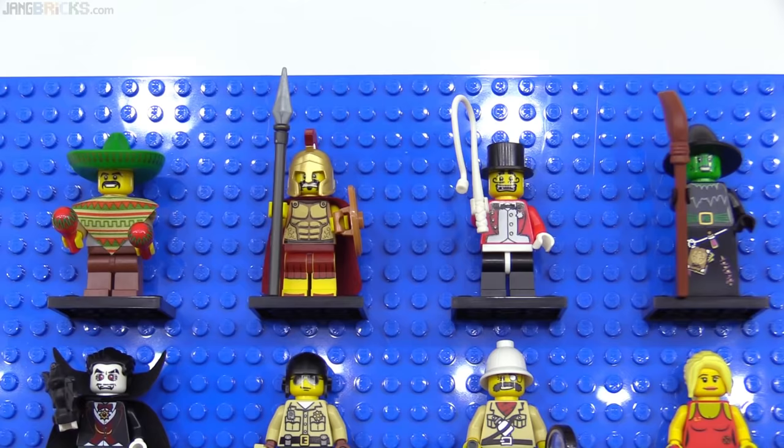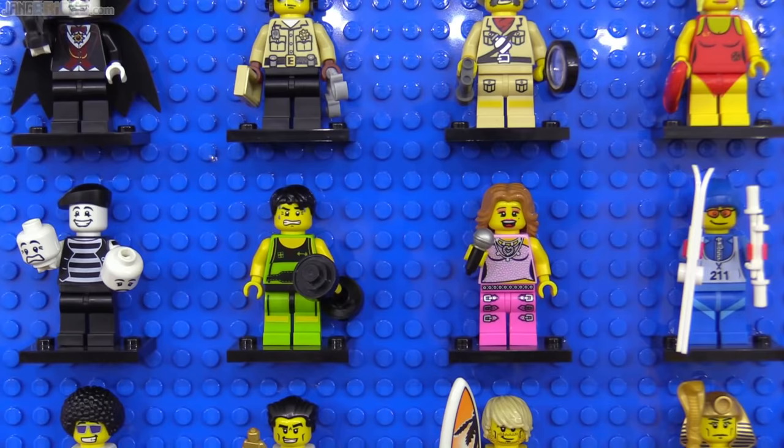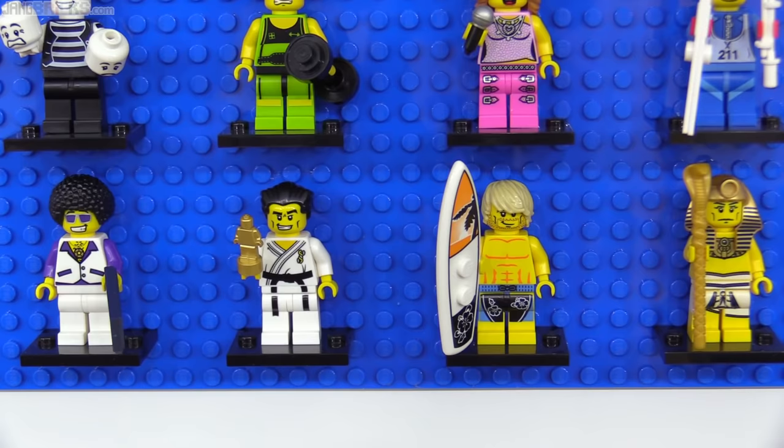And the Baywatch-inspired lifeguard. We got interesting pieces in the weightlifter's short bar and barbell ends, the pop star's microphone, and the karate master's trophy, which would be recolored countless times in the future and even receive some prints.